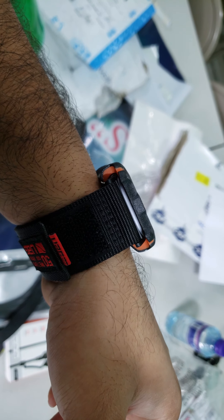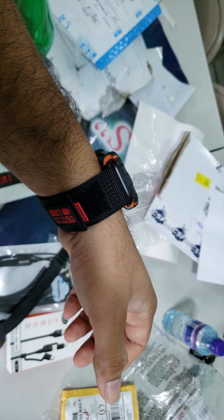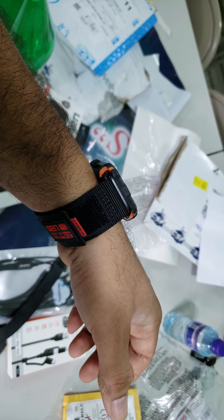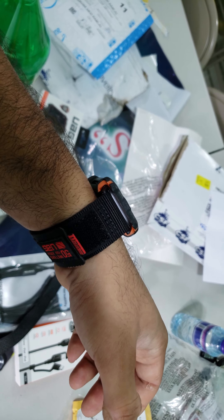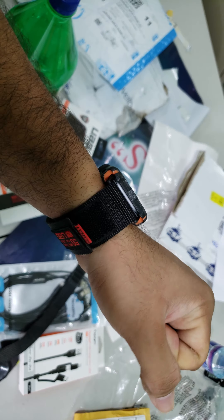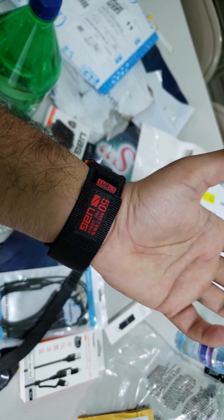When you slip the band in, you have to make sure it is in the correct orientation. I put it on the wrong orientation at first and it slid all the way out. So before you wear this watch, test the band to make sure that it is secured — if not, it'll just slide out of the portion of the Apple Watch meant for the band.